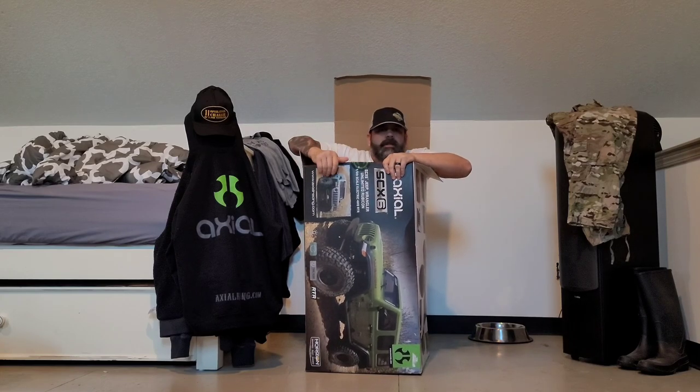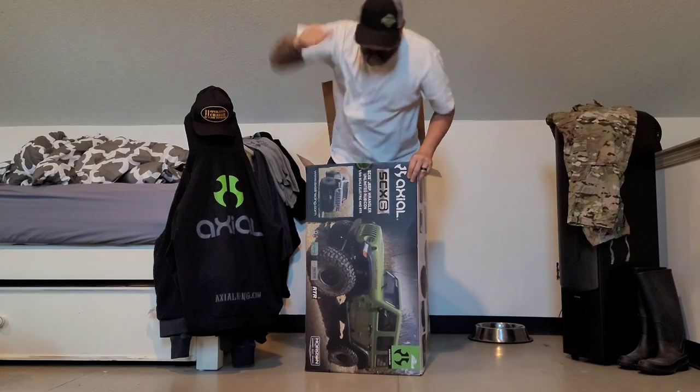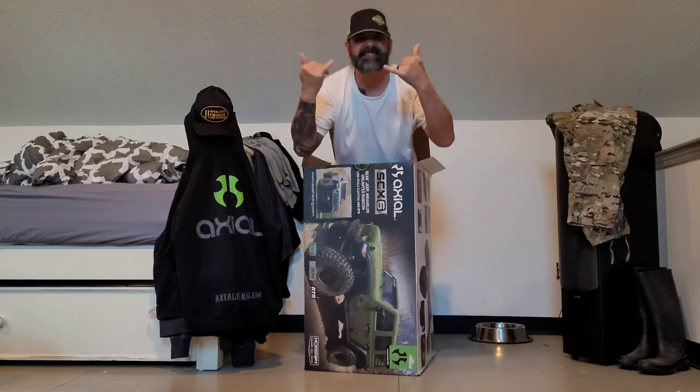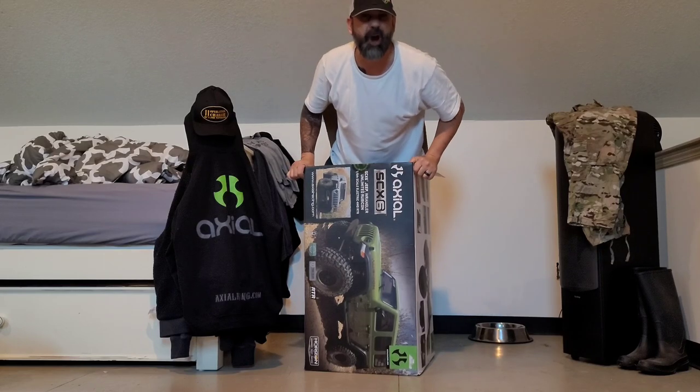Hey, did someone mention SCX-6? Booyah baby! It's time! It's finally here! One-sixth scale SCX-6! Hoo-ah!